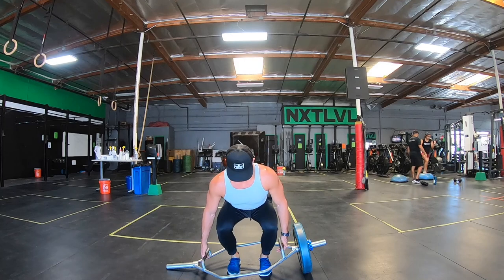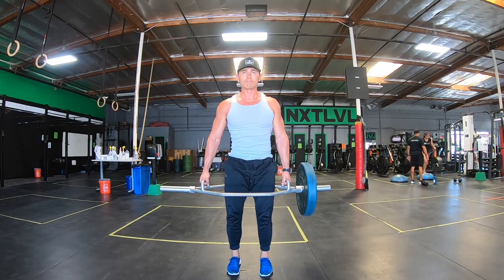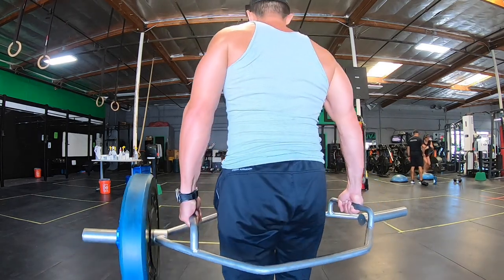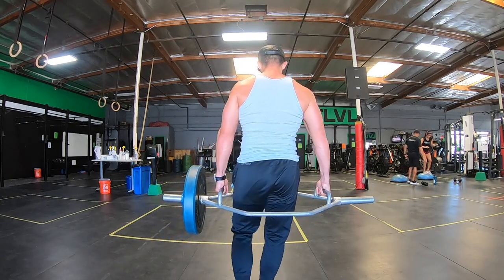The most important part, as always, is creating a good base and picking up this weight with good form. Now we're going to go into an advanced version of the offset suitcase carry first, and what we're going to do is marching.